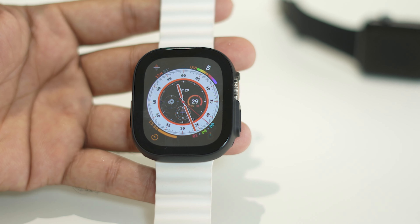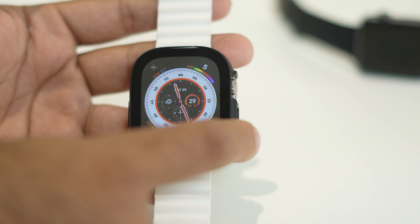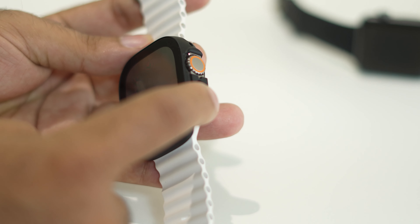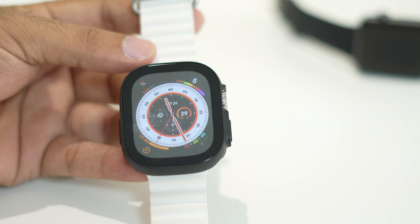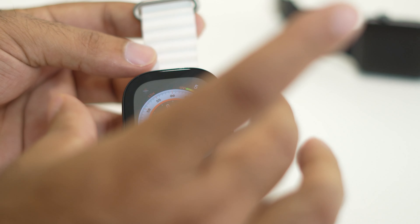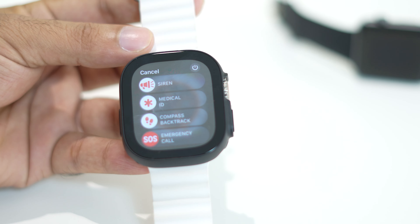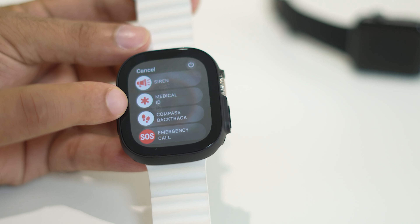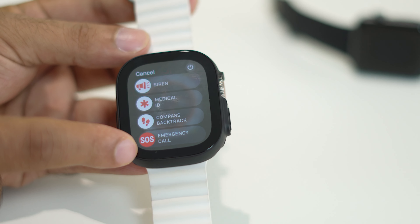To do this, just follow these instructions. You have to press two buttons altogether — there is a button on one side and a button on the other side of the watch. Press and hold both buttons at the same time, and you'll get a menu with options including siren, medical ID, compass backtrack, and emergency call SOS.